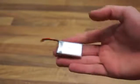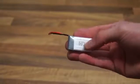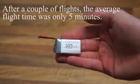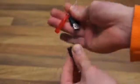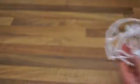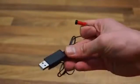Also included in the package is a one-cell lithium polymer battery. It is 600 milliamp hours and should give you a flight time of seven minutes. Also included are a screwdriver, an adapter for your SD card, four spare propellers, propeller guards, and a discharger which goes into a USB port.